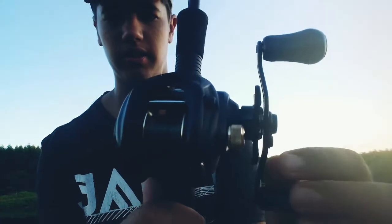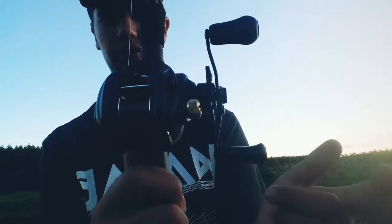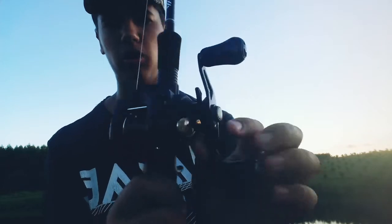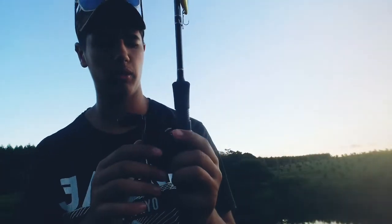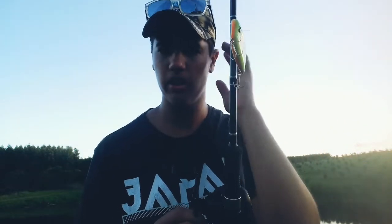Now let's go over reels. I'm not sure what make this reel is, but this handle is bent. Look at that — see how it goes further down this way? It's bent. I set the hook too hard and bent it. You can bend the handles back or buy replacements, but sometimes when you bend them back it might not always work or it could break.